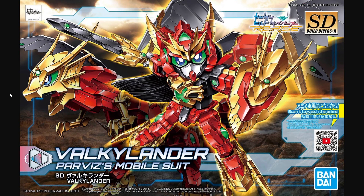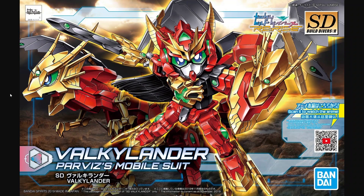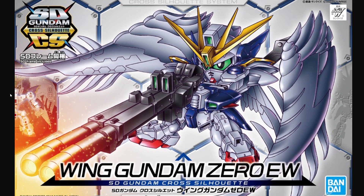Next we have the Valkylander, which is part of a mobile suit — an interesting SD Gundam that turns into a dragon. They are showing both modes on the front of the box, which is interesting because I seem to remember the original box art mock-up only showing the dragon mode. And finally for this month we have the SD Cross Silhouette line getting expanded with the Wing Gundam Zero EW. It's a pretty welcome addition, and if you haven't picked up anything from Cross Silhouette I'd recommend this one — the line is pretty awesome and definitely not something to sleep on even if you're not a big SD fan.